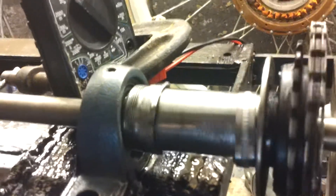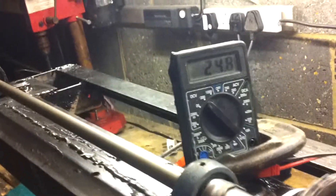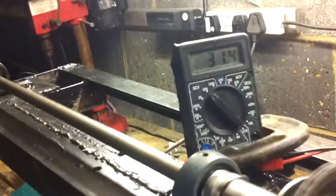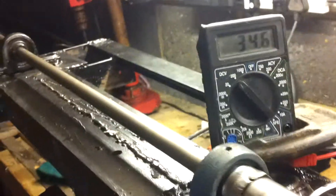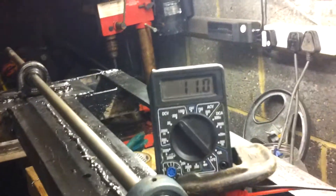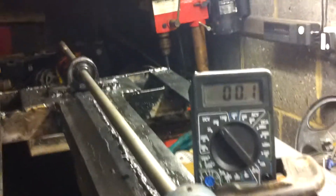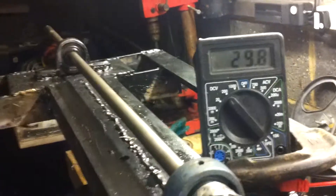It's using a scrap bike hub which just happened to be five-eighths, which is what the spindle is — so it's held in by that. You can see me crank it by hand quite slowly and we're making voltage.